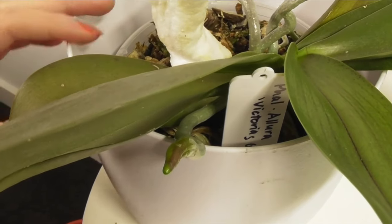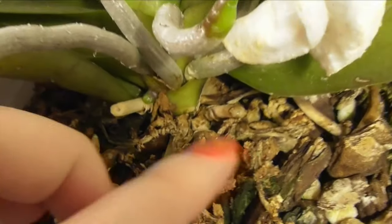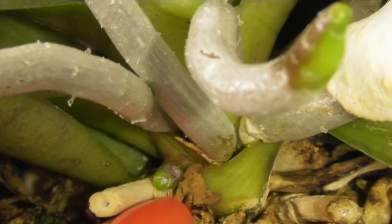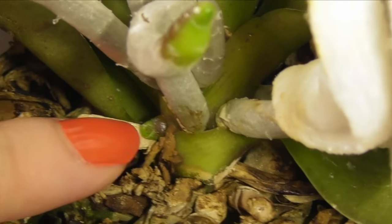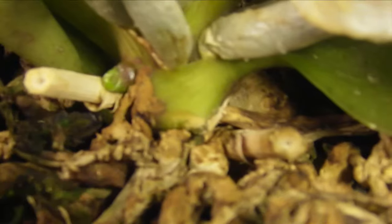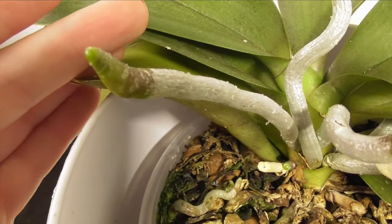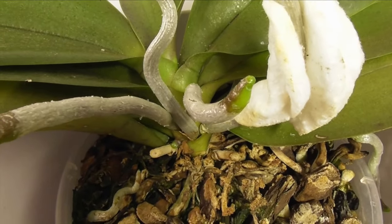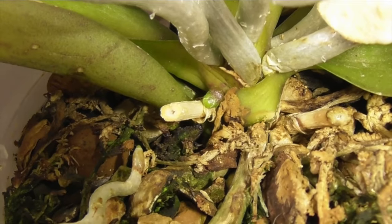The next one is Phalaenopsis Allura Victoria's Glory. I wanted to show you this little nubbin because just a few days ago even I was a little bit confused as to what it might be — it came out a little bit pointed and was directing upward. But just a few days later it's much more obvious: it's rounded out a lot more, it has exactly the same colouring and glossiness as the other root tips, and you can see that it's not quite in the leaf axle — it's sitting a bit anterior to the lateral midline. So yes, it's definitely a root.